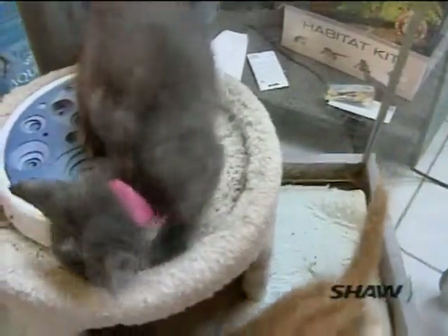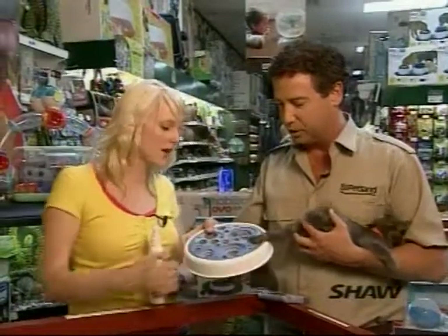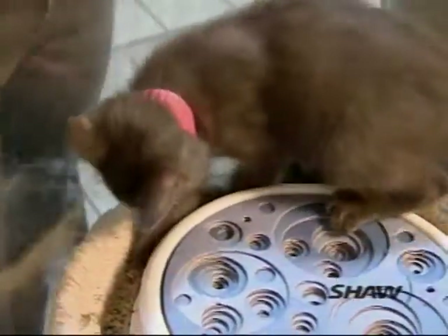Cats really like corrugated cardboard — they like to scratch it because they can get their nails into it and scratch away. This is a fun little thing that is cheap, replaceable, and gives them something appropriate to scratch on.